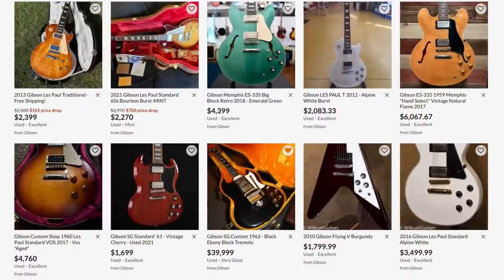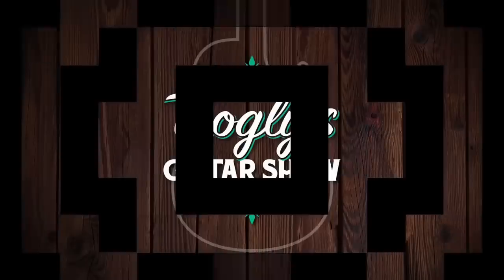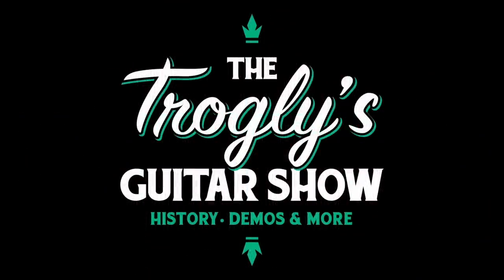All day, every day, I'm looking for cool guitars. Even if I don't want to buy them, we'll just share them another day. These are nine awesome SGs. Welcome back, troglodytes, to your daily dose of guitar information, The Trogly's Guitar Show.